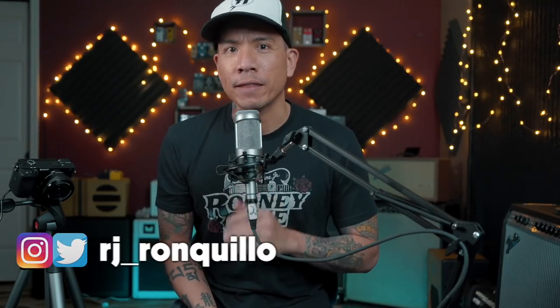I'll be the first to admit that I'm probably the least techy guitar YouTuber on the platform. So when Xonic asked me to check out their X-Tone pedal, I was kind of hesitant, but once I started playing with it, I was like, okay, I get it.